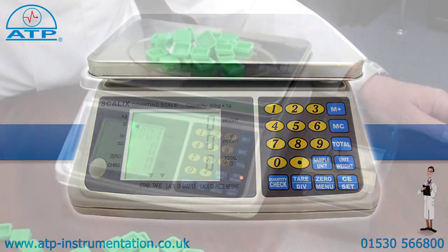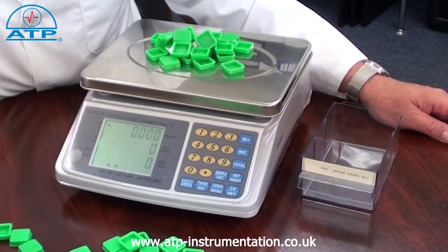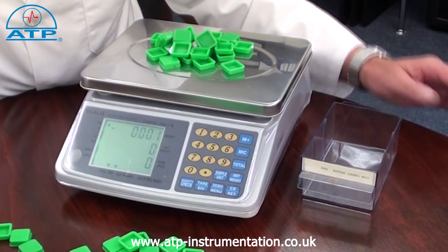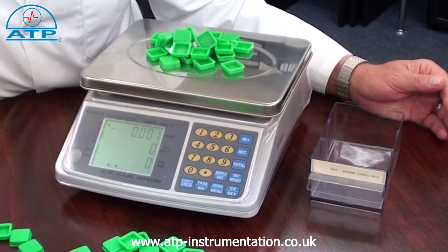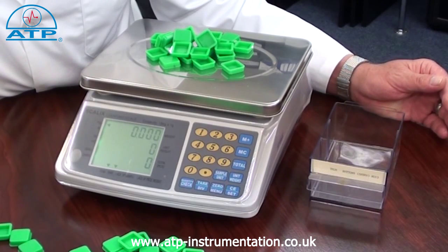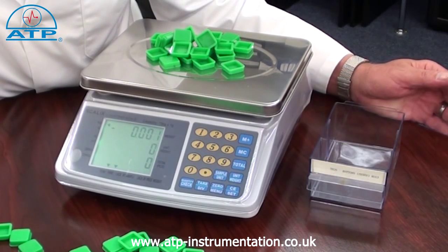Parts counting. This function makes easy work of stock takes. If a container is to be used, this should be tared first. Parts counting is from a freely selectable sample quantity. The higher the sample count, the better the accuracy of the count will be.